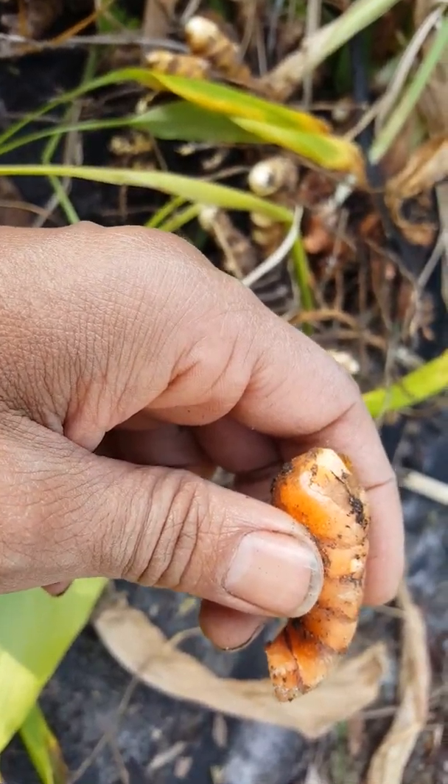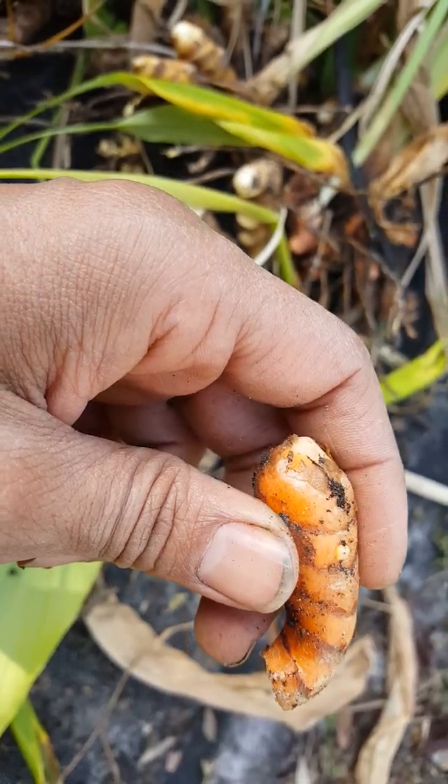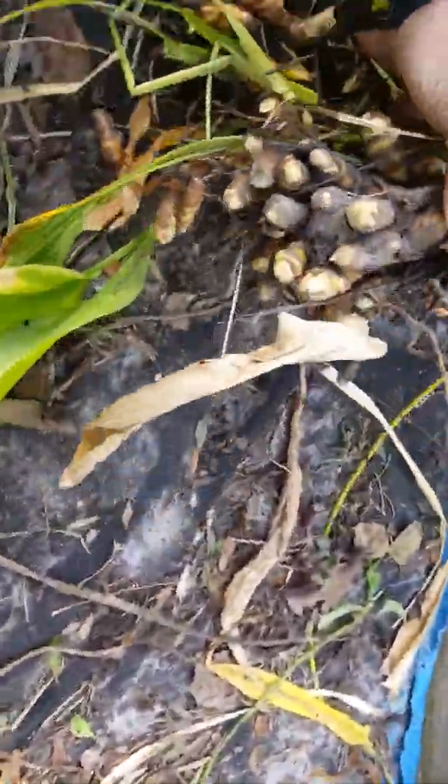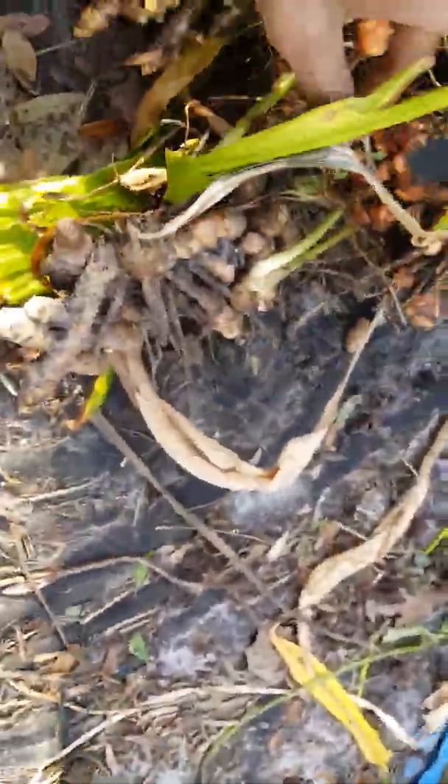They will take about two months to sprout a bud. As you can see here, this is just one bud, and basically they will form into all these huge plants. This entire cluster was just one plant right here.